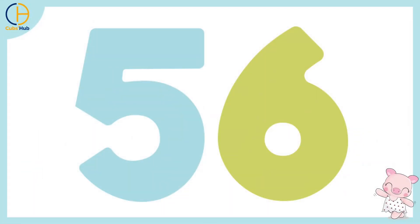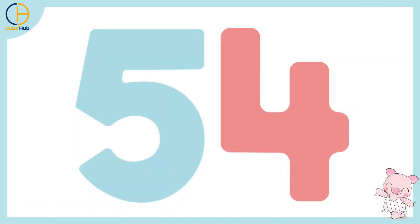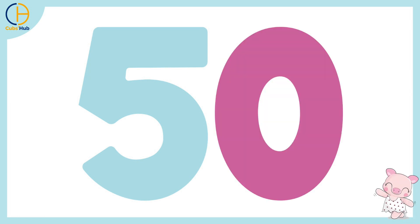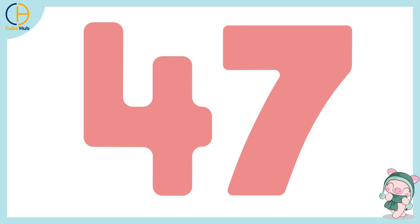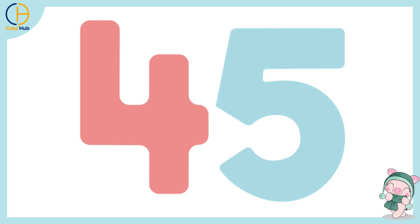56, 55, 54, 53, 52, 51, 50, 49, 48, 47, 46, 45,